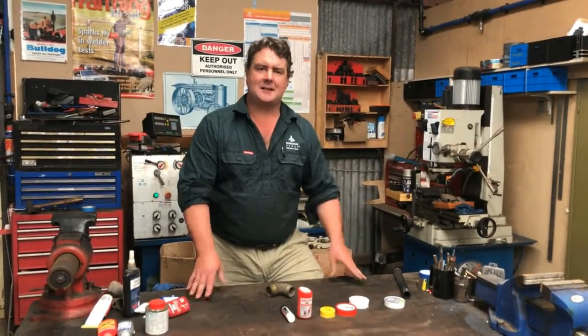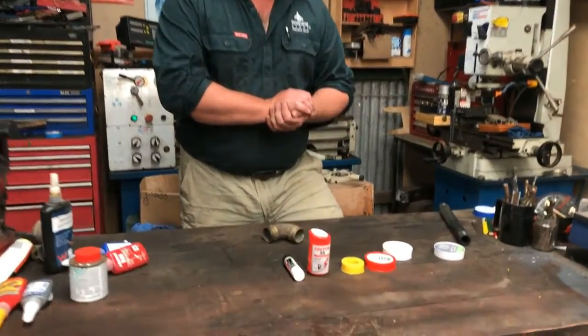Hi, I'm Josh Gemelli and we're back in the workshop for another workshop tip thanks to Farming Ahead magazine and here at Forbes Machinery Warehouse. Today I thought we might talk about thread sealants.